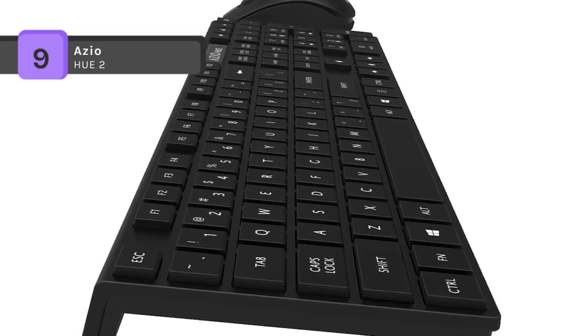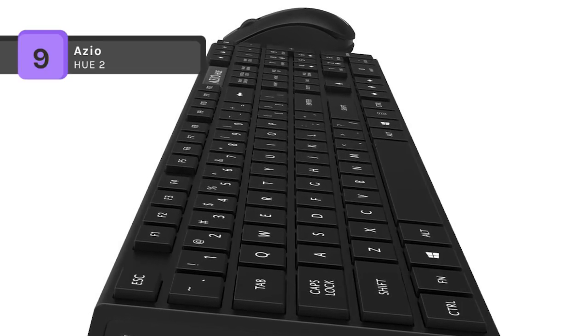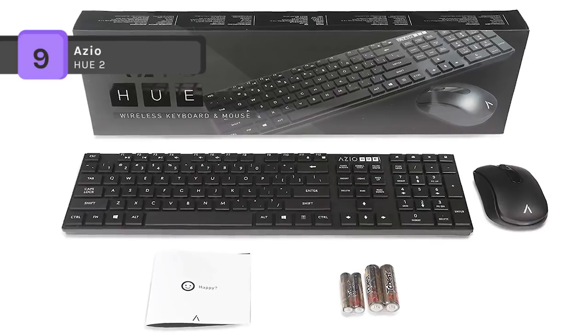Also, the wireless keyboard is connected through a single, pre-paired, unified wireless dongle.